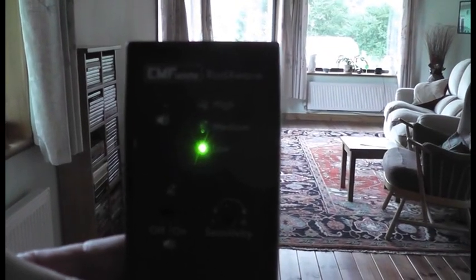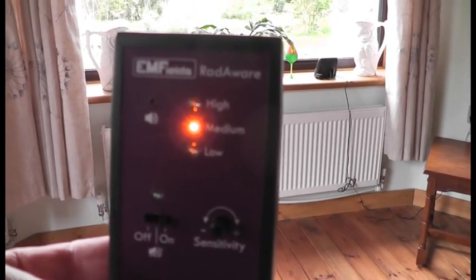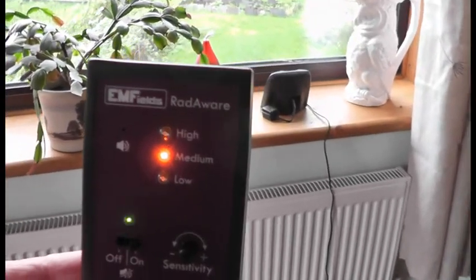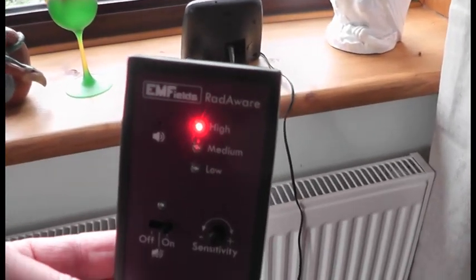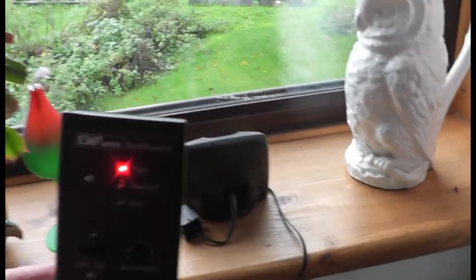Two green lights with a double click, and as we move further in at some point it will go to yellow probably. There — three clicks, four clicks. There's the device over there. Red and one beep. And that's over three volts per meter. So that's at its least sensitive.